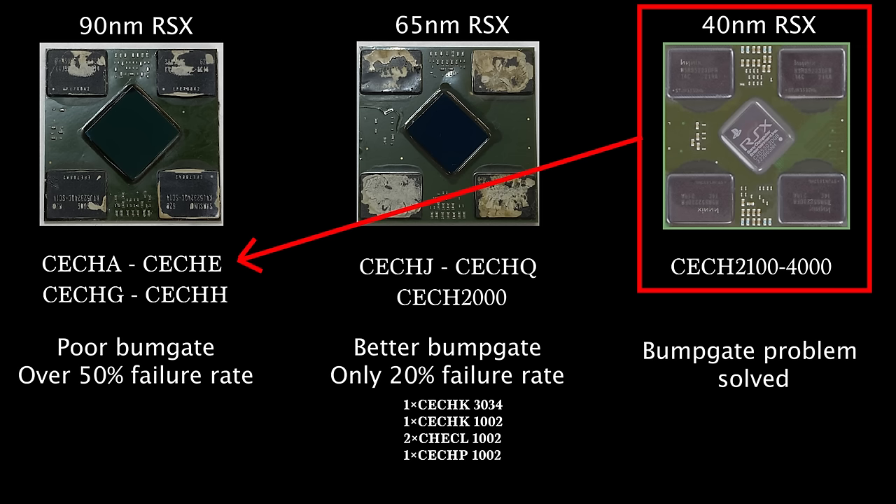As we move from earlier to later models, we are less likely to face a GPU problem. When the GPU is reliable enough, it is very likely that yellow light of death is caused by the capacitors — or there's no yellow light of death at all. This explains why changing the capacitors is still potentially a long-term fix, especially when your console model has the 65 or 40-nanometer GPU. Felix's statistics reflect yellow light of death causes for early models, but we don't have enough data samples for later models such as slim or super slim.